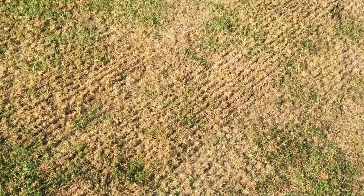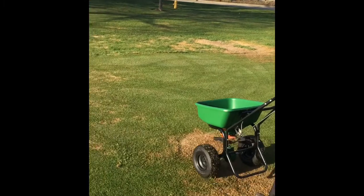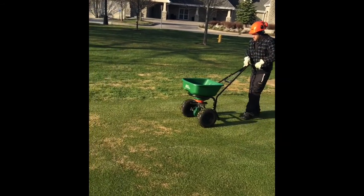You can see the results of Ron's efforts on the triplex. Again, a very nice seedbed ready to accept seed. The next step in the operation on fairways is to apply the seed. Here we've got Dave, one of our new employees, pushing the spreader into the areas that Ron's already prepared.